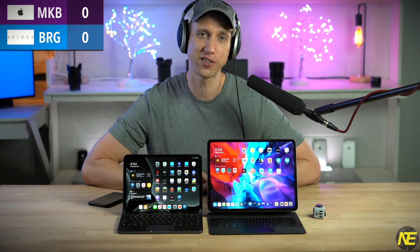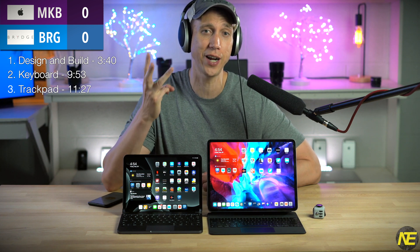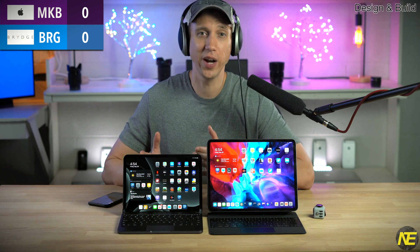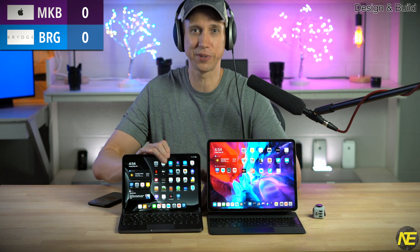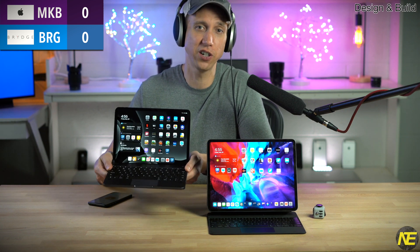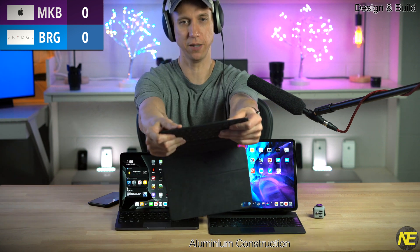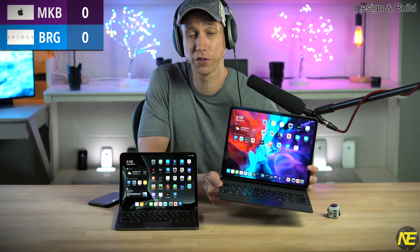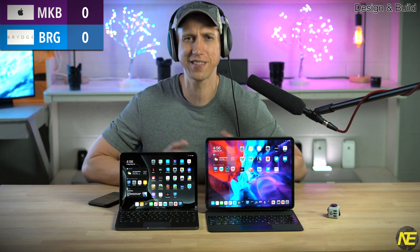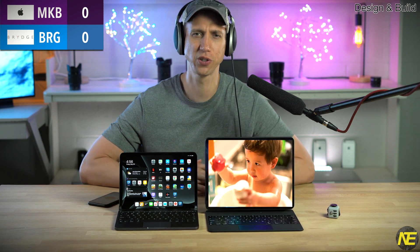Put up the scoreboard — we've got three rounds: design and build, keyboard, and trackpad. Right away you recognize the Bridge is a wannabe laptop. Maybe you like this, maybe you don't. But what this does mean is that the Bridge base feels sturdy, more like a MacBook Pro than a Smart Folio — which is bendy. The Magic Keyboard base is stiffer than the Smart Folios for sure, but you still get the sense it's fragile, like it could snap if some extremely young person jumped on it. Bridge scores the first point.